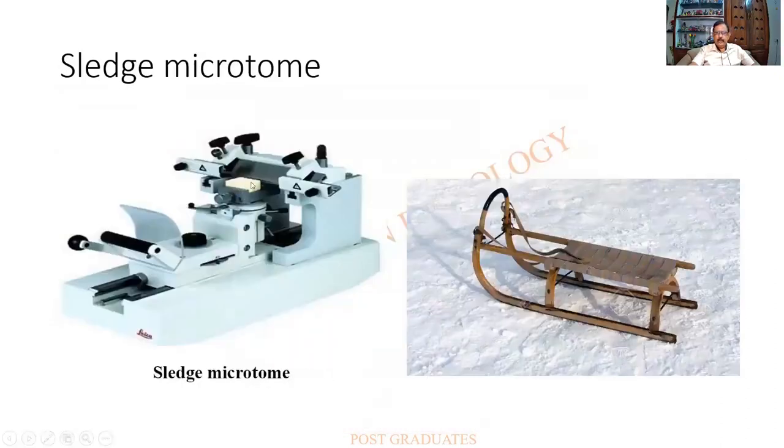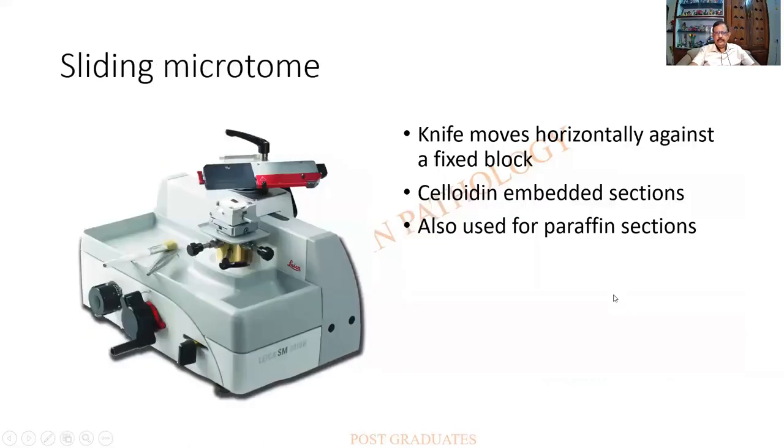Looking at a closer view of the base sledge microtome — it is very sturdy and thick. There is a block holder and a knife holder; the tissue block is placed and moves in a sledge-like manner against the fixed knife. The sliding microtome is a modification in which the knife moves in an arc-like manner against a fixed block, so sections will have a slightly arc-like arrangement. Celloidin embedding sections can be used with it.